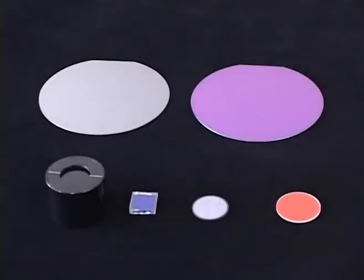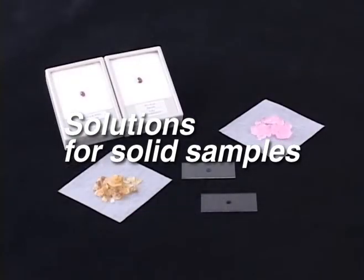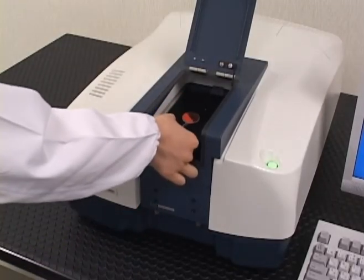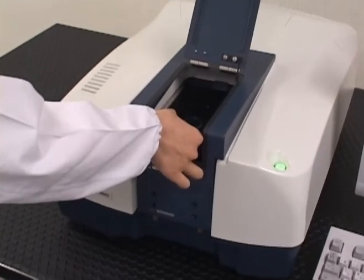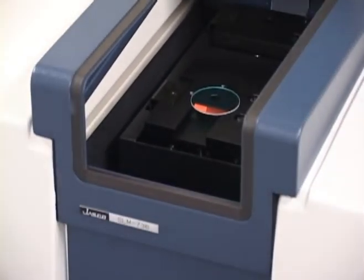JASCO offers several solid measurement accessories available for UV-VIS measurements, as well as the NIR region. Specular reflectance accessories, integrating spheres of different configurations, and absolute reflectance accessories are available for UV-VIS and UV-VIS NIR applications.